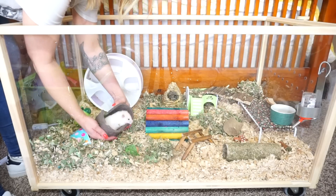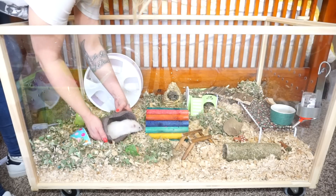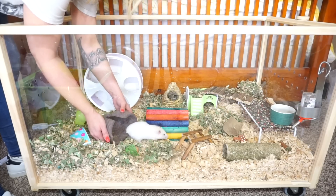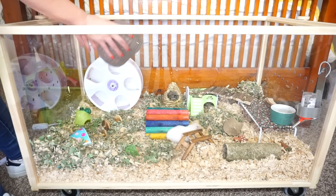Hey guys! Here goes Mochi! She is probably like, what is this amazing cage?